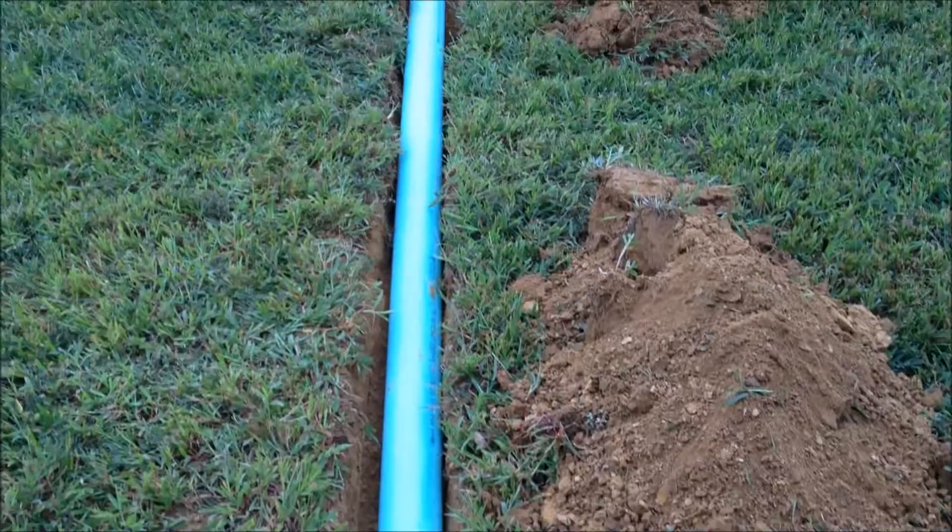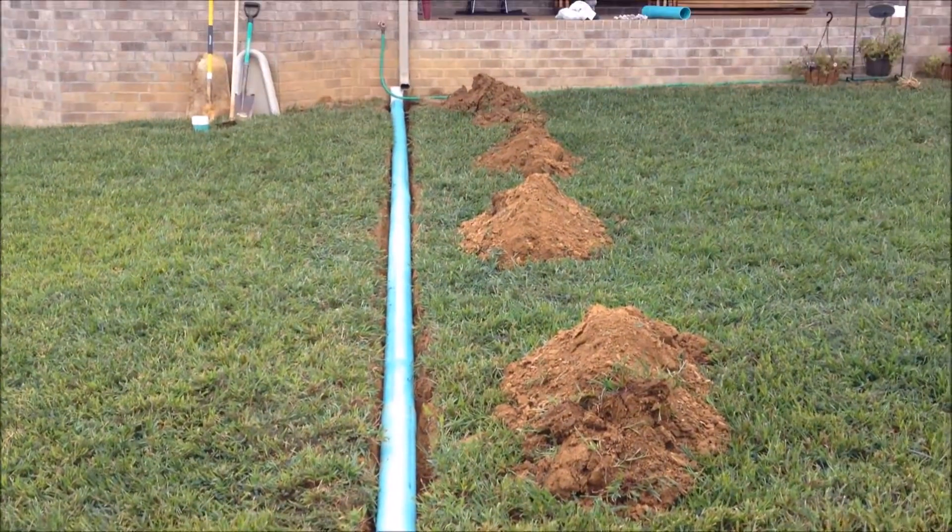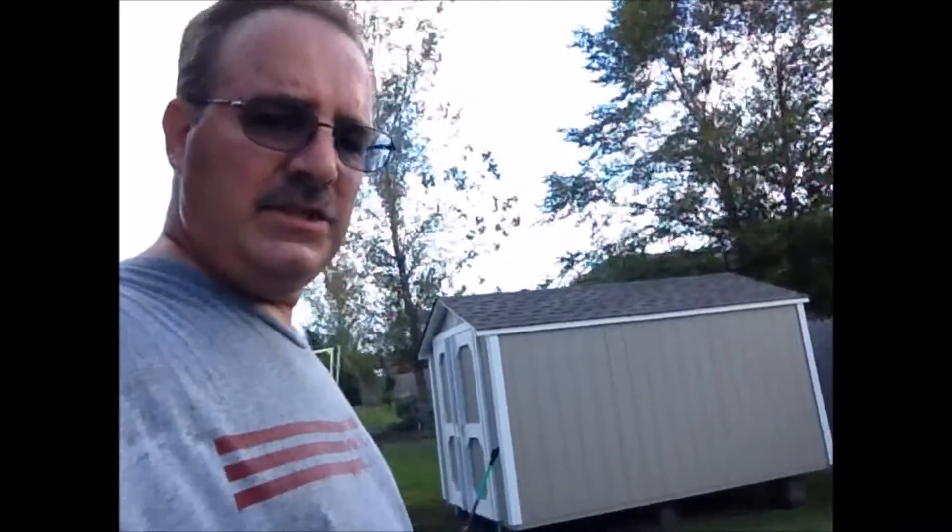Got the pipe glued up and in the trench — I'm ready to bury it. I've got the drain finished. It's looking pretty good. Let me give you a peek at it. I'm gonna get down here to the end of the yard where you can see the thing from one end to the other.